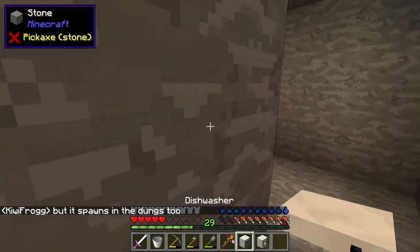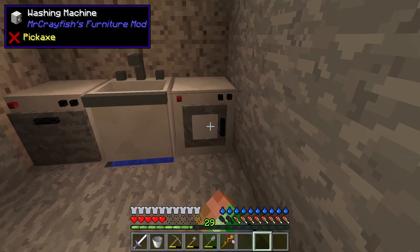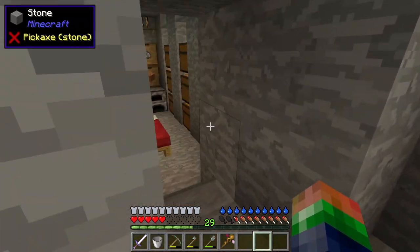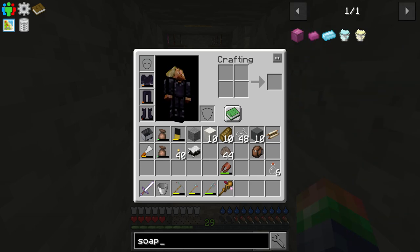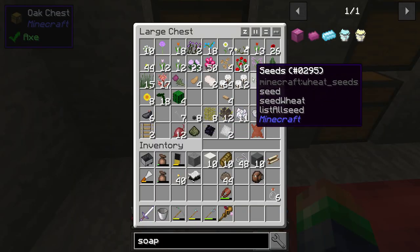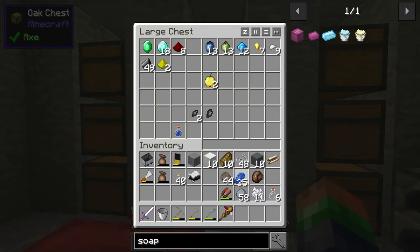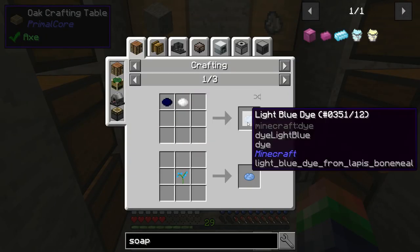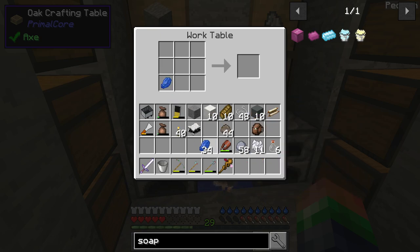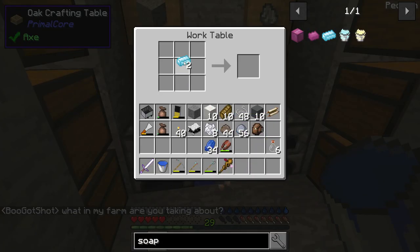All right, let's put these back and we've got the dishwasher — oh my gosh, that's cool! Now, to use the washing machine and dishwasher we need soapy water. Soapy water starts with soap, and soap is made from light blue dye, bone meal, and clay. I've got all of those. There's bone meal, there's clay, and it probably needs lapis. That gives us two blocks of unpetrified soap.